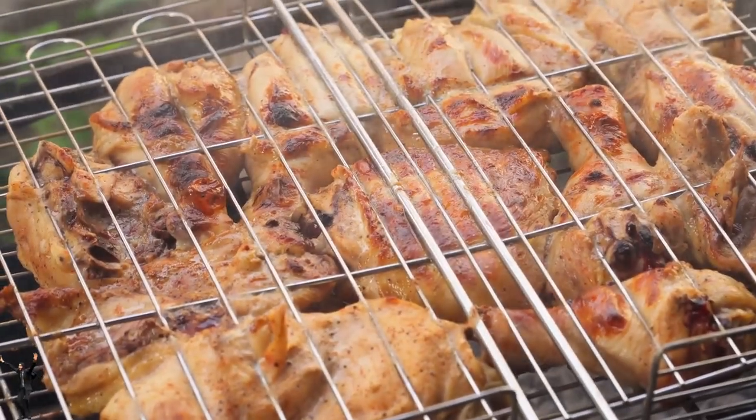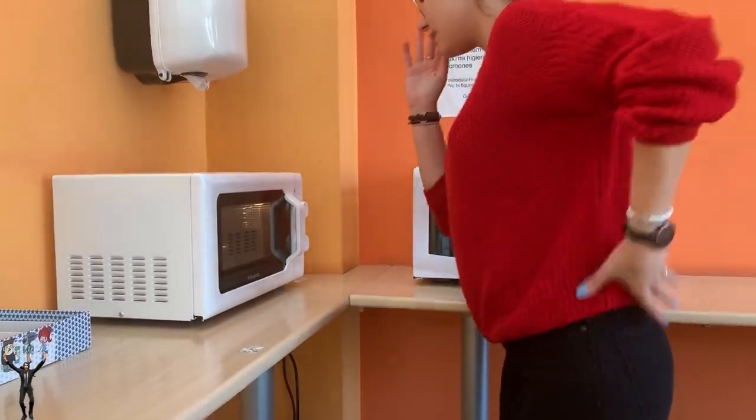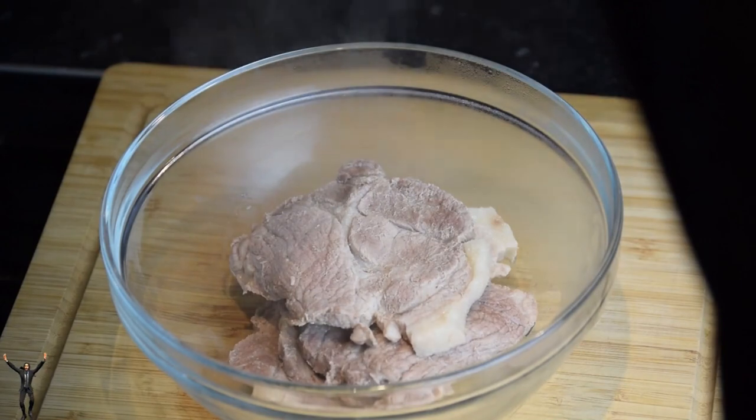I prefer using a microwave because it's quick and easy. Generally, it takes about two, three minutes to reheat a chicken breast in the microwave, depending on its size and your microwave's power. But remember, you don't want to overcook it and make it dry.